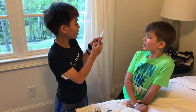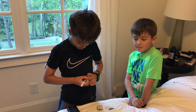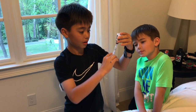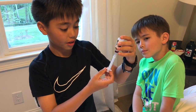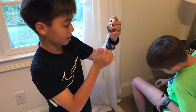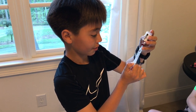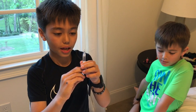Pull the syringe back to about 150 units of air. Push it into the insulin vial, turn it over, then push all the air in. Now, pull out the insulin and fill it to about 150 units or more. Then push all of the air out.